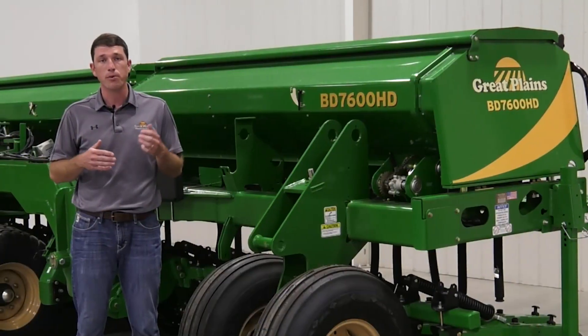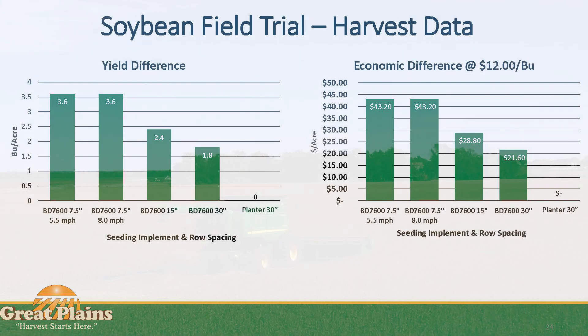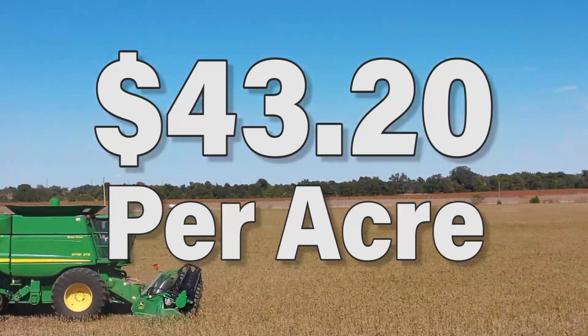From a yield standpoint, what we found was a 3.6 bushel per acre advantage with the 7.5 inch drilled soybeans over those 30 inch row spacing with the planter. When looking from an economic standpoint at $12 per bushel soybean price, that's going to equate to over $40 per acre advantage to these narrow row drilled beans compared to the wider 30 inch planted soybeans.